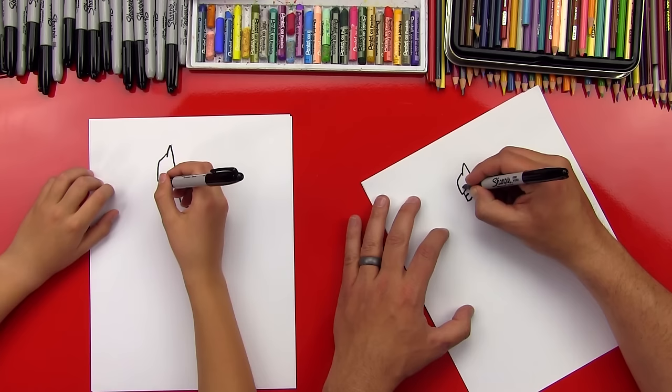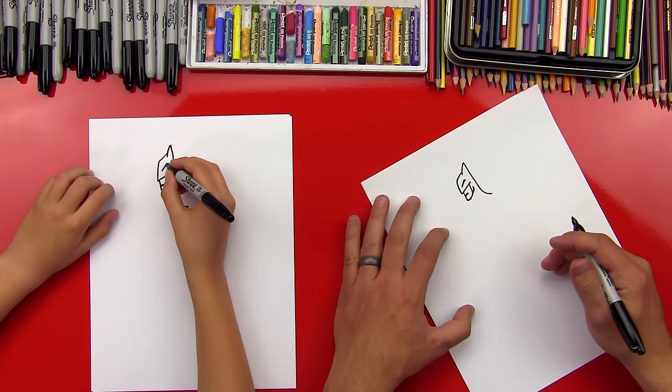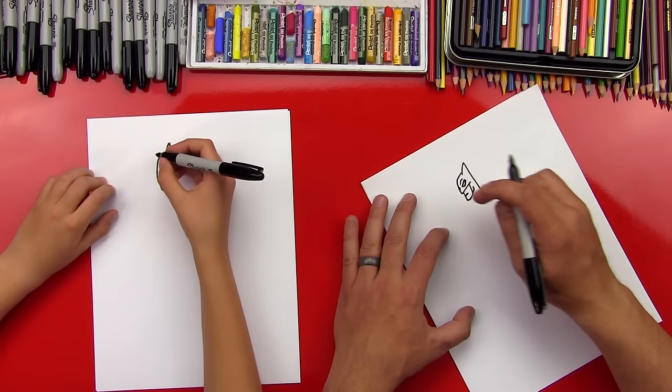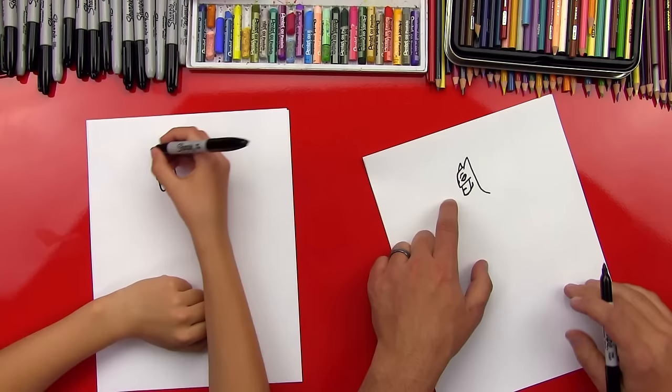Let's draw his eye. We're gonna draw a line that comes up — he's angry — and we can kind of curl it down a little bit. Then we're gonna draw the bottom part of his eye. Good — and then let's draw his eyebrow kind of over the top. Looks angry! Now we can draw a little line on the other side for his other eye, coming in on the back side — kind of behind his nose. Good job. Now let's draw his other ear — just a little one.